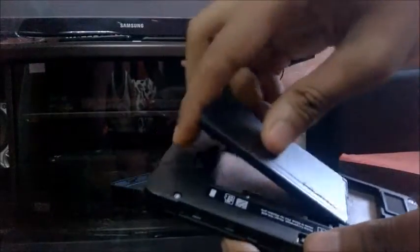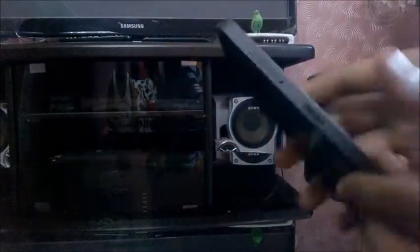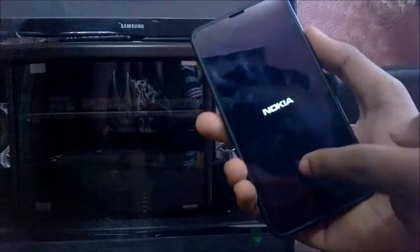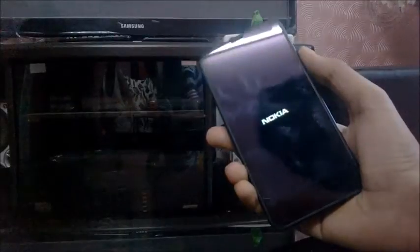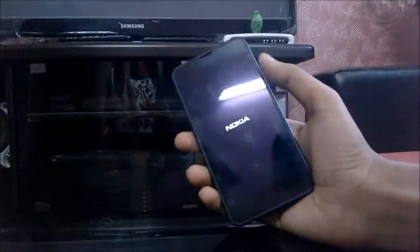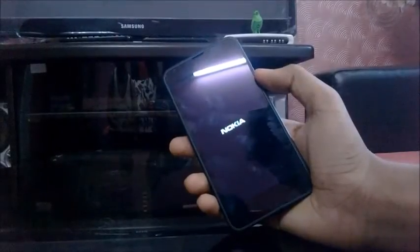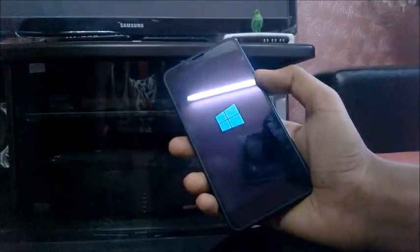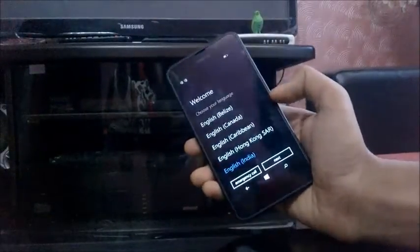Let me put in the battery and power on the device. You can see that the screen is a fingerprint magnet, but it is Gorilla Glass 3, so it is impact-proof and scratch-proof. The first boot will take some time. I'll skip to the boot screen — so this is the start screen.